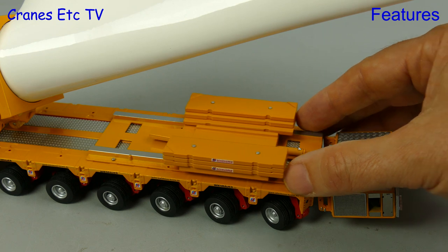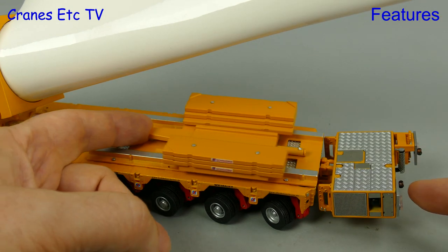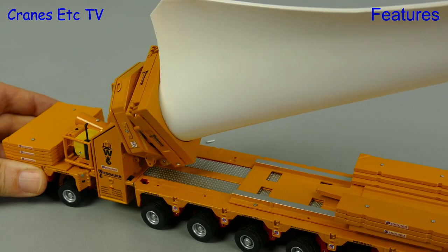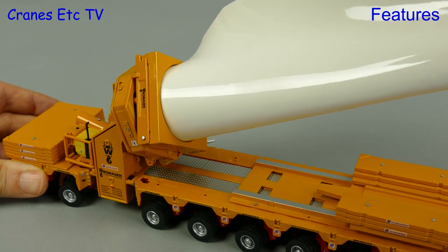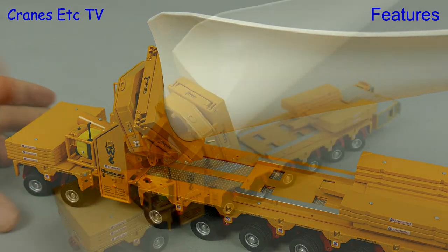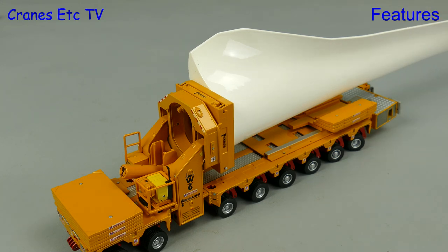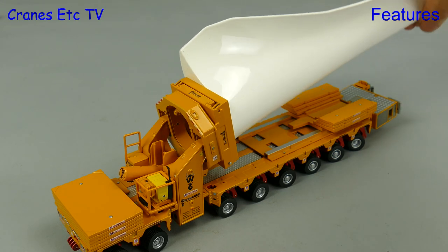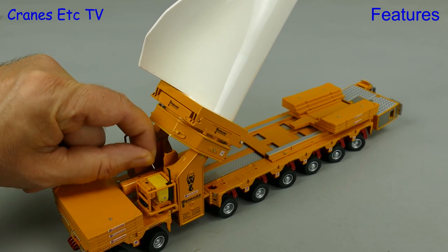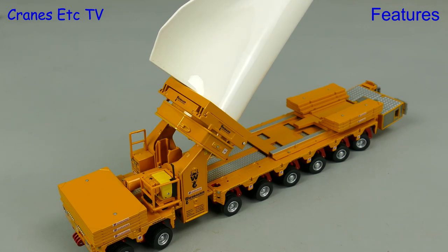The counterweight on the six-line module has a variable position and smoothly slides from the end to the middle and back. With the blade attached there's some rotational movement at the adapter, so the blade can be angled into a lifting position. The mechanism is a bit stiff but it does work, and you can also adjust the angle of the wing — horizontal or in one of two angled positions. The hydraulic ram that controls this is friction-free, so to hold the wing in an angled position you insert a steel pin.